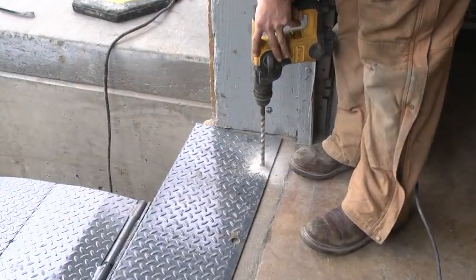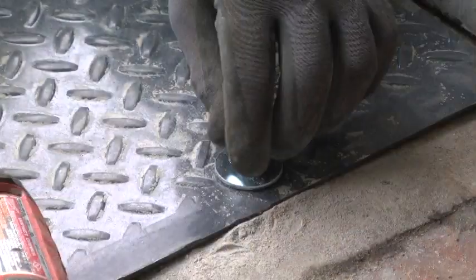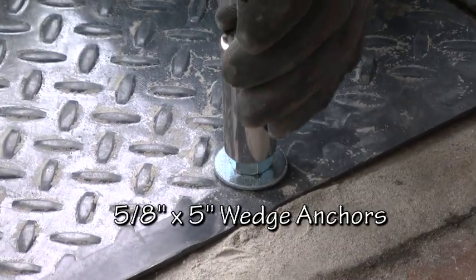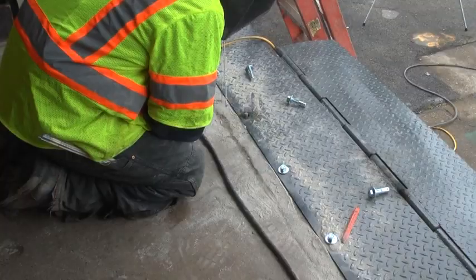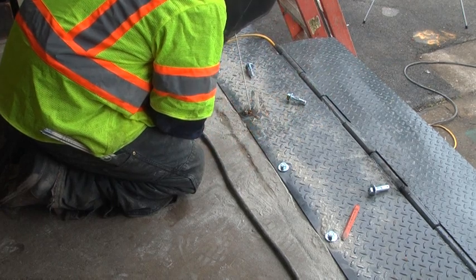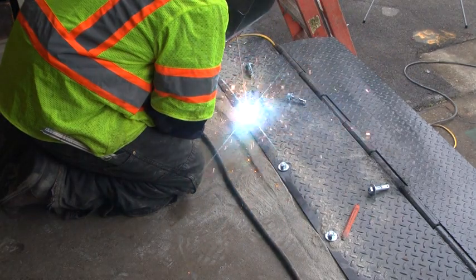Drill the holes in the floor using the holes in the approach plate as a guide. Install the anchor bolts through the plate and into the floor. Pioneer recommends 5/8 inch by 5 inch wedge anchors. After the wedge anchors are in place and the plate is bolted down securely, weld and grind the bolt heads down in order to allow for a smooth transition for the forklift.